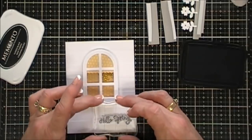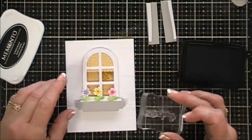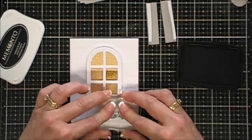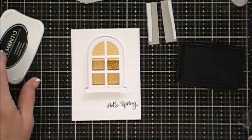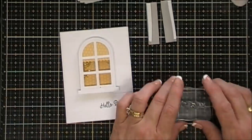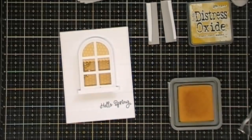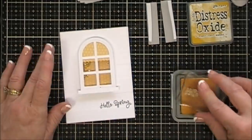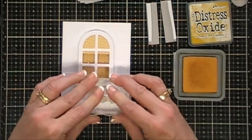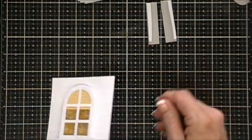For my sentiment I'm going to stamp the one that says 'Hello Spring' using Memento Tuxedo Black ink — it's a really quick-drying ink because I want to add a little color to my sentiment. I'm grabbing some Fossilized Amber Distress Oxide ink and cleaning off my stamp, then stamping right on top of my 'Hello Spring' with the Fossilized Amber. This gives me a two-tone sentiment with a little bit of color.